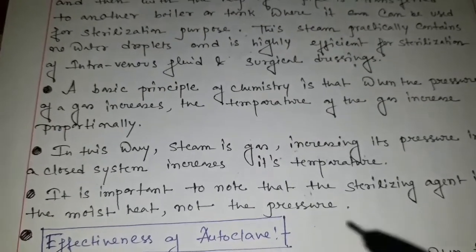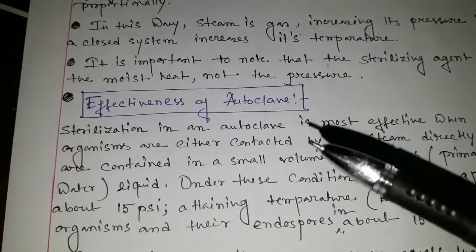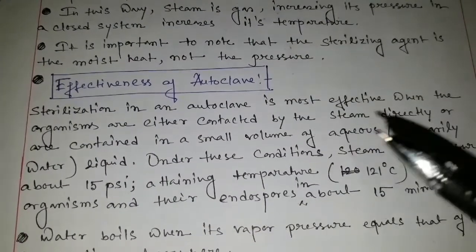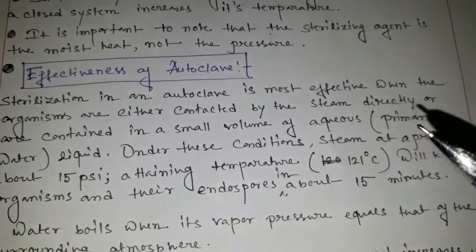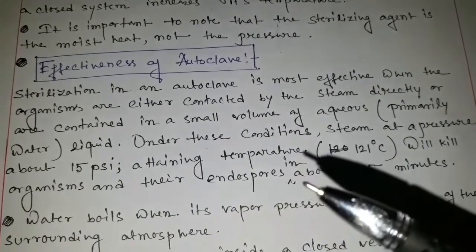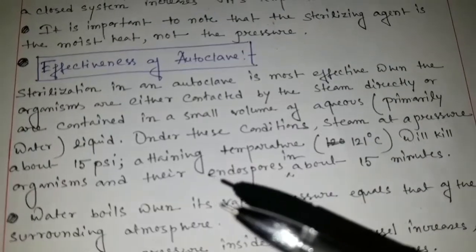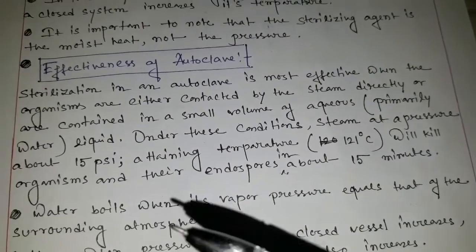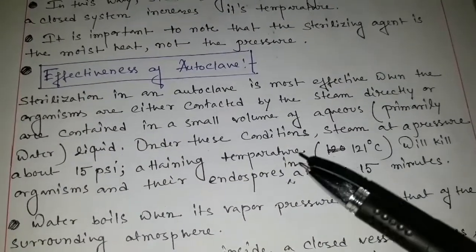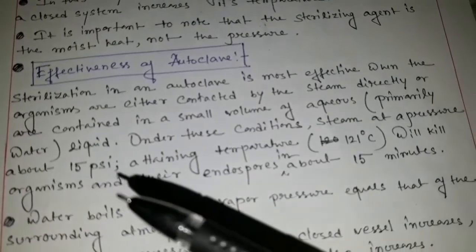It is important to know that the sterilizing agent is the moisture, not the pressure. Mainly, the steam or gas helps to sterilize the sterilizing materials under the pressure. Sterilization in an autoclave is most effective when the organisms are either contacted by the steam directly or are contained in a small volume of aqueous liquid. Under these conditions, steam at a pressure of about 15 psi (pounds per square inch) attaining a temperature of 121 degrees centigrade will kill the organisms and their spores in about 15 minutes. The condition of the autoclave is: temperature should be 121 degrees centigrade, time should be 15 minutes, and pressure about 15 psi.